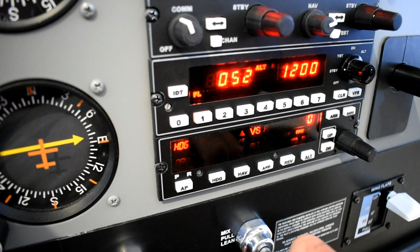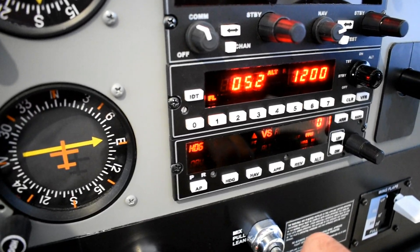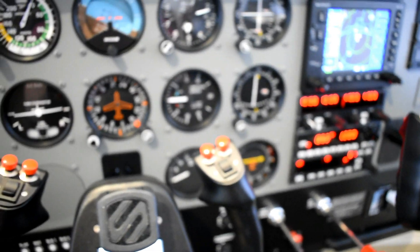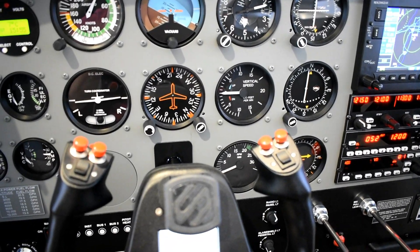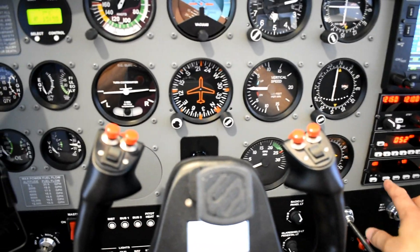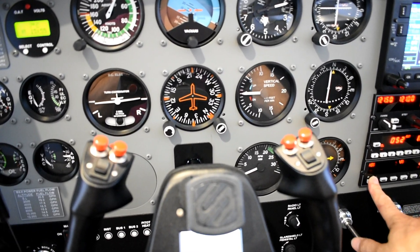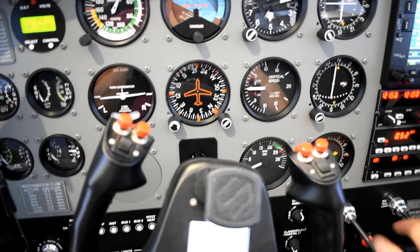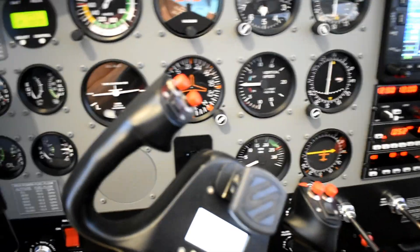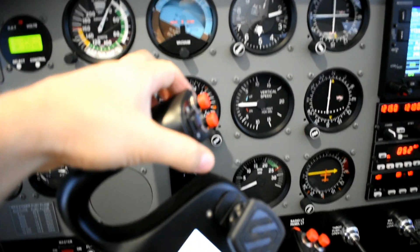With the autopilot box we can change through vertical speeds and different modes including heading modes. I apologize for the focus since I'm using manual focus right now. If I switch on the autopilot — even now while we're stopped — you can see the yokes will start moving in the direction of flight until I disengage it.